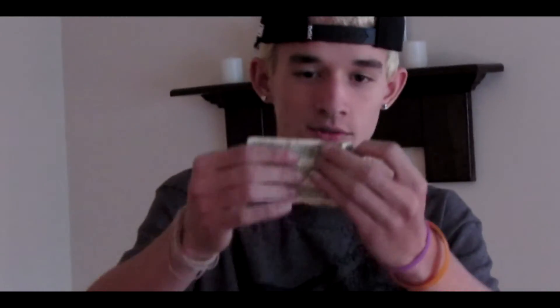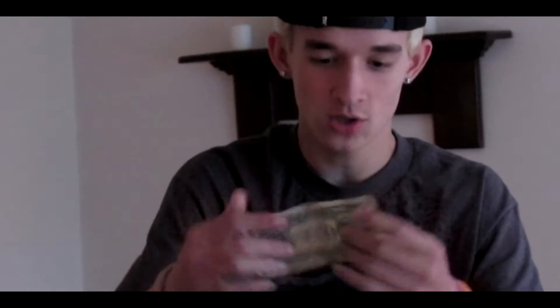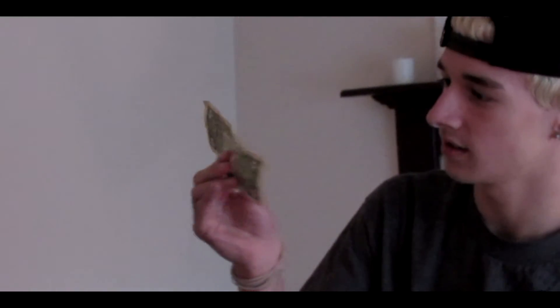And then it's easy. Because everything else does its stuff. You just open it and you have to pull it tight. The only thing is, now you have a hole. So you just kind of ruin the bill, you know what I mean? And now there's a hole in the stuff.